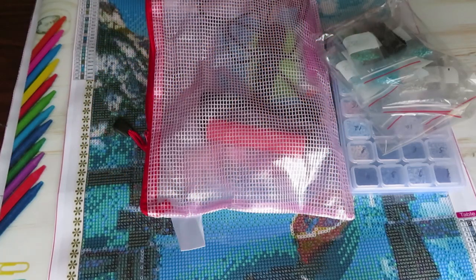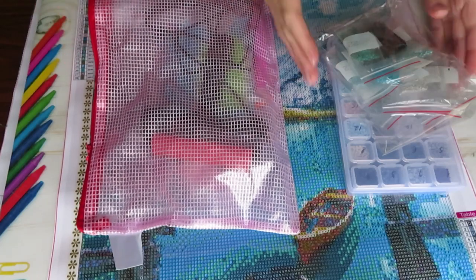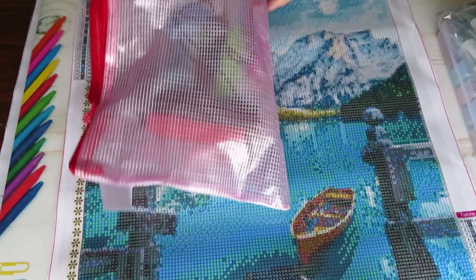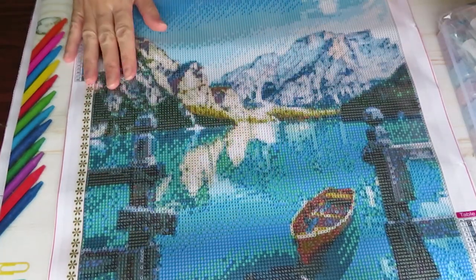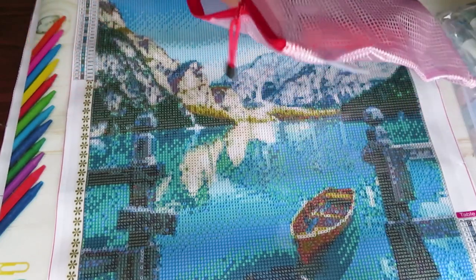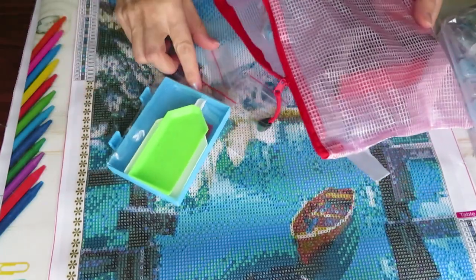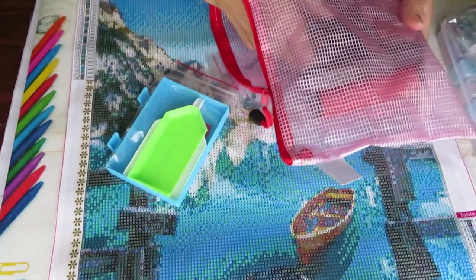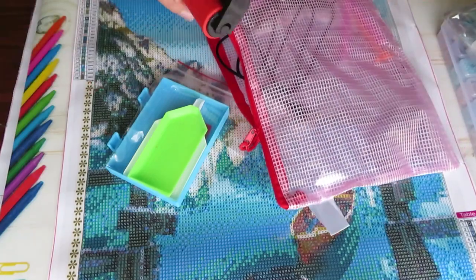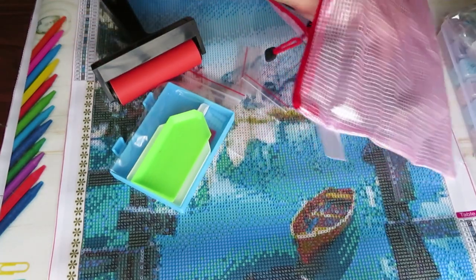Good morning everyone, welcome back to my channel. Natalia here. We are going to review today our company Chronictron and check out their diamond painting kits that we did an unboxing on. I will add a link to my unboxing in the description below, just in case if you are new on my channel and didn't see my unboxing.